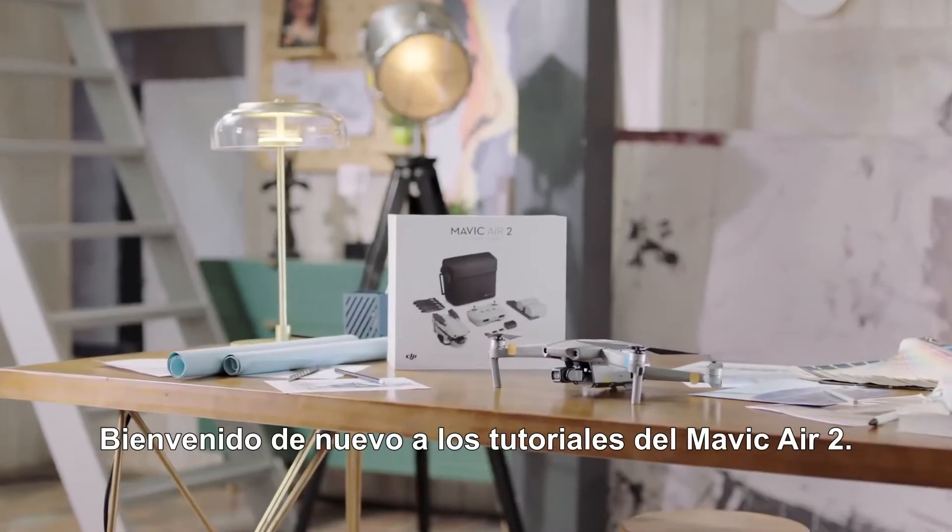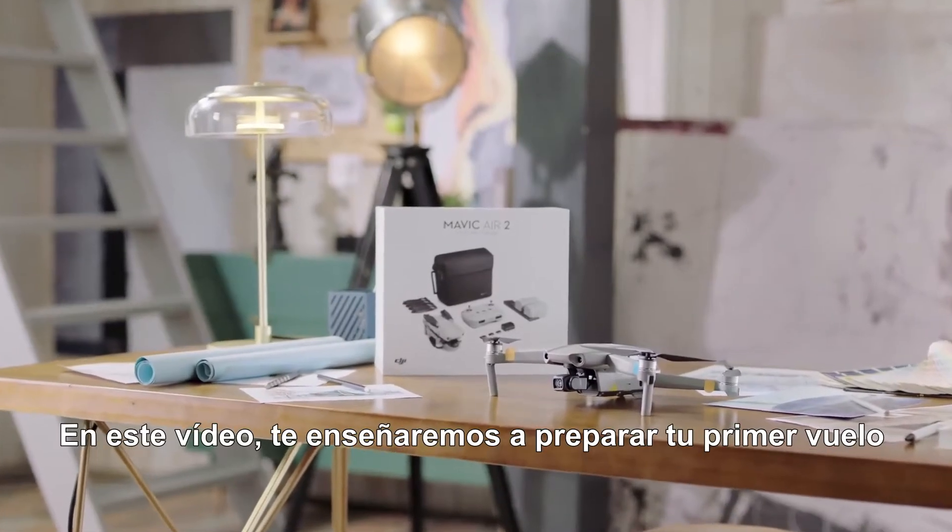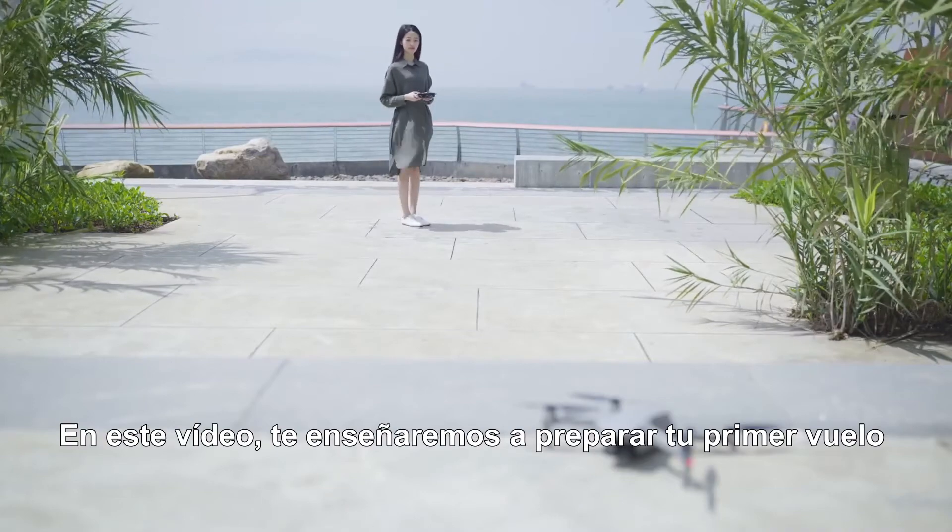Hello and welcome back to Mavic Air 2 tutorials. In this video, we will show you how to prepare for your first flight.